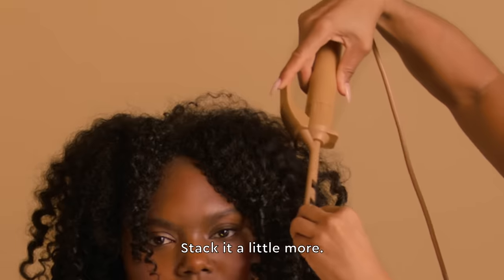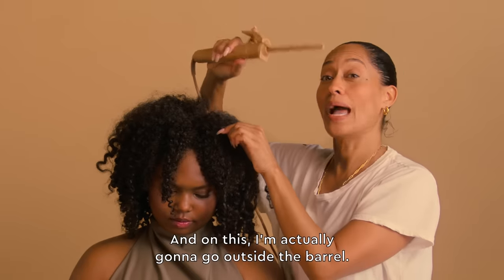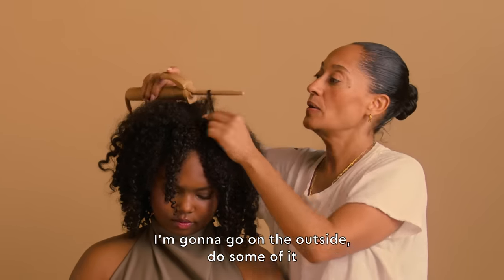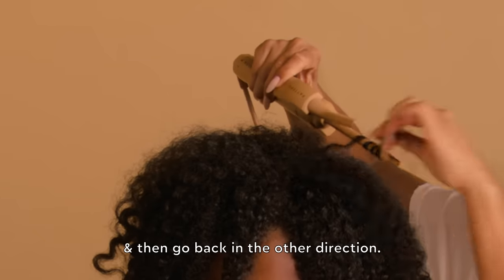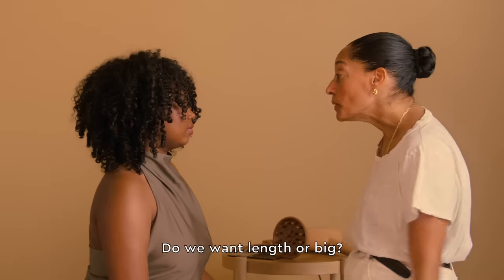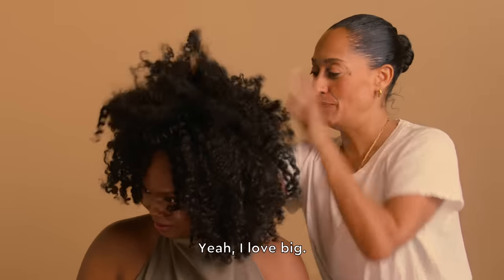Stack it a little more so it starts falling in just like the other ones. On this one I'm actually going to go outside the barrel — not inside the clip — I'm going to go on the outside, do some of it, and then go back in the other direction. Look how cute she is. Hi honey. Do we want length or big? Big. Okay, turn your head over. I love big.